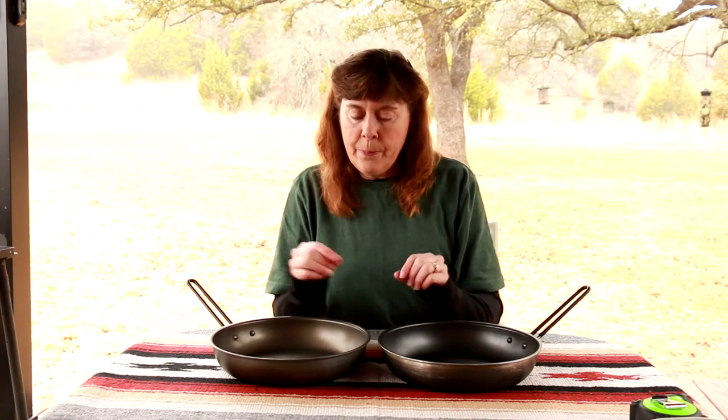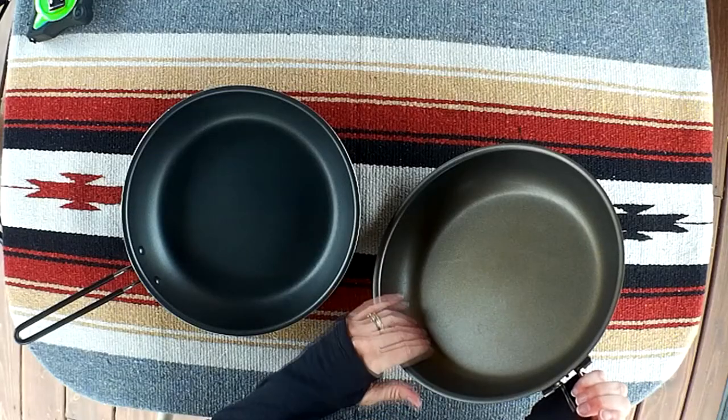Having used both these pans, would I buy either one of them again? The answer is easily yes — love them. Between the two, I'm going to say the Pinnacle pan. The reason is it doesn't cost that much more and it's the hard anodized aluminum plus the multiple layers of Teflon inside. Even though GSI Outdoors says it is scratch resistant to metal spatulas and other metal utensils, we will always try to use nylon, plastic, silicone, or wood to take care of it as best we can and have it last as long as it will.